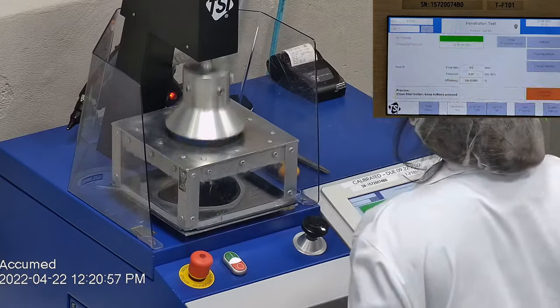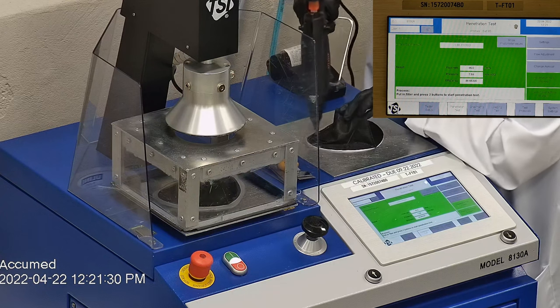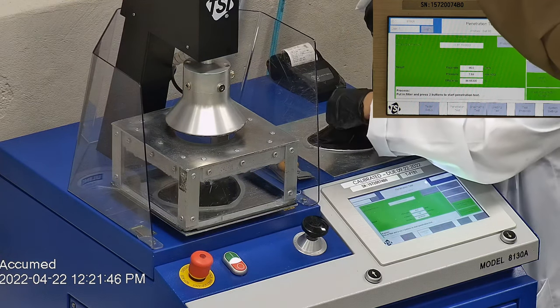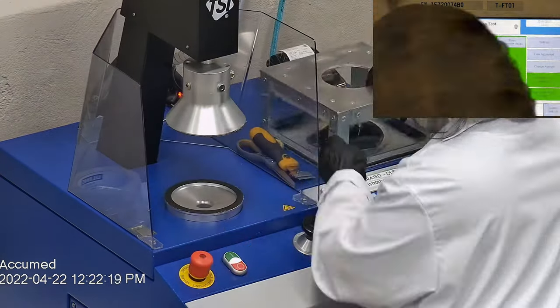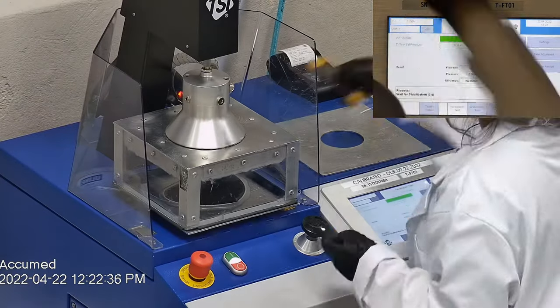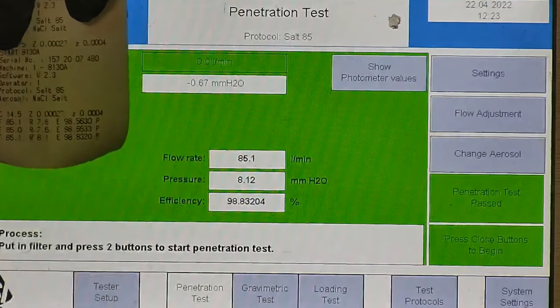The TSI machine is now conducting its test, which tests for both particle filtration efficiency and pressure drop. Let's go over the results. F stands for air flow rate, which we test at 85 liters per minute. R is for resistance, also referred to as pressure drop — this correlates with breathability, so the lower the number the more comfortable and breathable the respirator is. E stands for filtration efficiency percentage. As shown, the filtration percentage for all three samples was 98.56% or above.